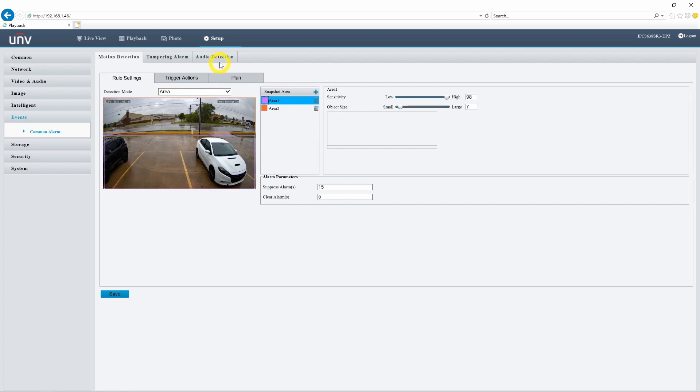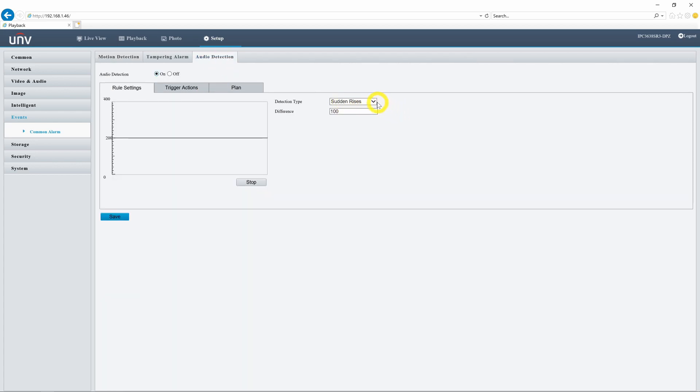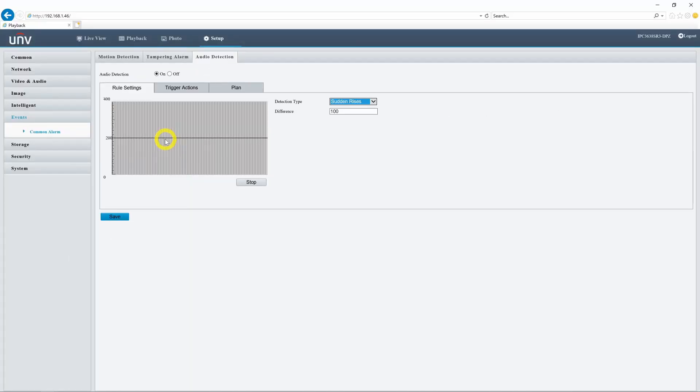We'll also set up an audio detection event. We can either set this up to detect sudden rises in audio, sudden falls in audio, sudden change in general, or to detect audio above a certain threshold. We'll go ahead and set this to sudden rises. We can see this graph populating our audio, which is pretty much maxing out right now. Our camera is pointed at a very busy street, but we shouldn't be seeing audio levels this high.